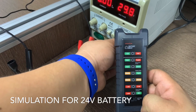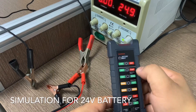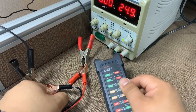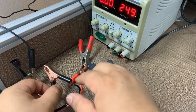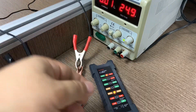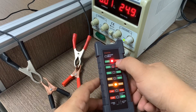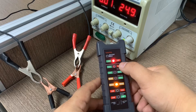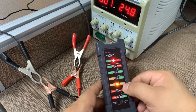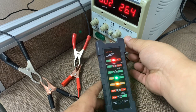If we change the voltage to over 24V — for example, adjusting to 24.9V — once connected, it will automatically recognize the vehicle type. Here you can see the red LED is on, which means we are now testing a truck. The voltage is over 24V and it recognized it automatically when connected.